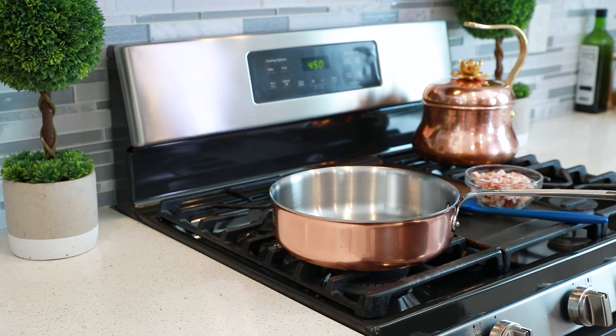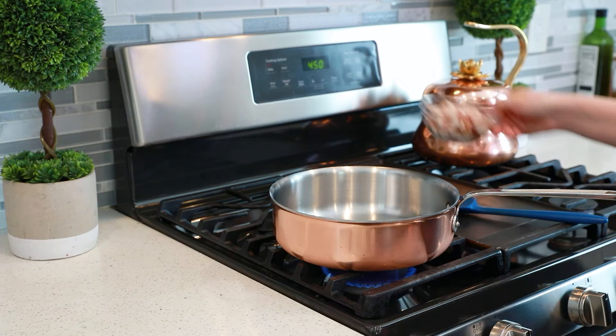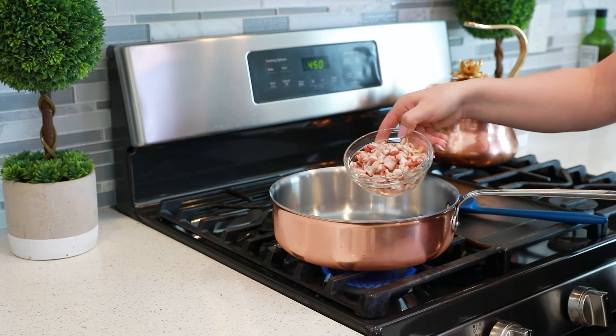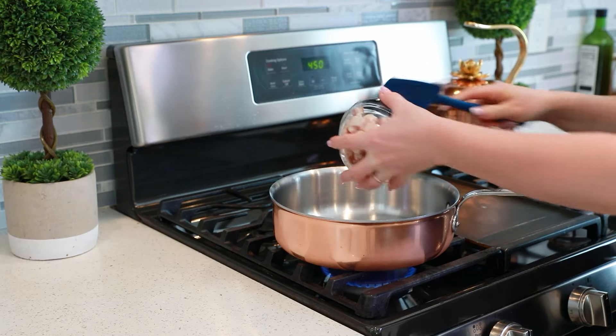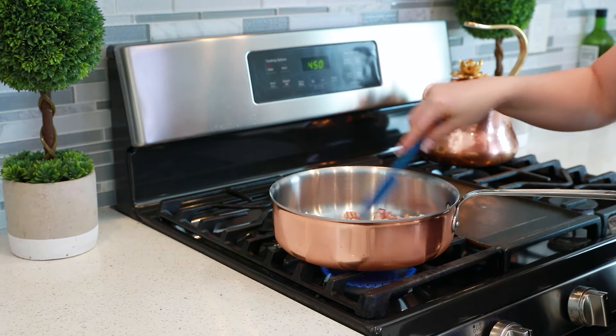While the veggies are roasting, I'm going to render my bacon bits. I have chopped about six to seven slices of smoked bacon. Add that into a frying pan and just let this fry until the bacon bits are golden and crispy.